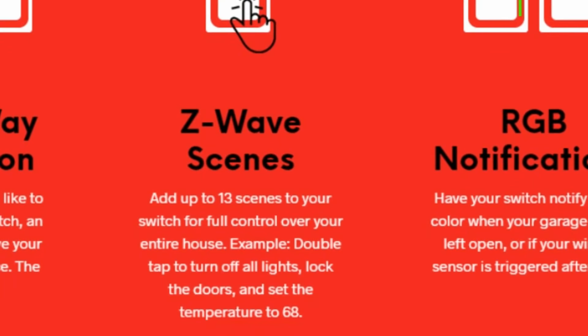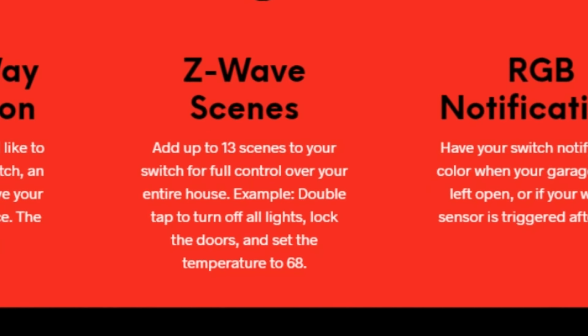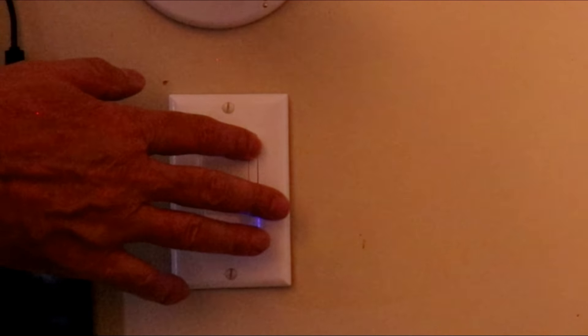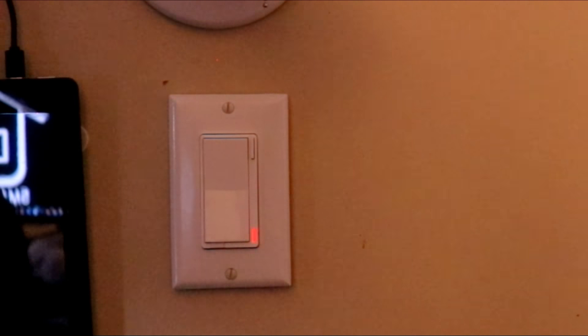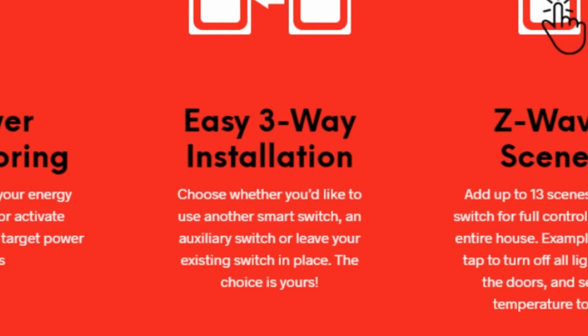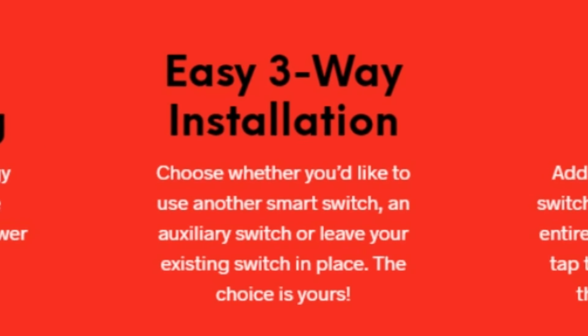So what is it that makes this little firecracker so special? Could it be that it's capable of executing up to 13 unique scene commands from one switch? Is it the built-in Z-Wave signal strength indication? Or maybe it's the ability to disable the internal relay from the switch itself. Or is it the fact that this is the first Z-Wave switch that supports three-way switch installations with both dumb and smart add-on switches?